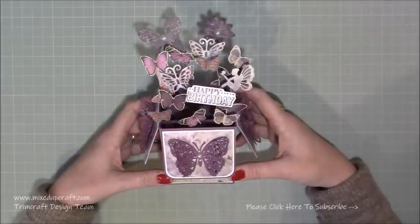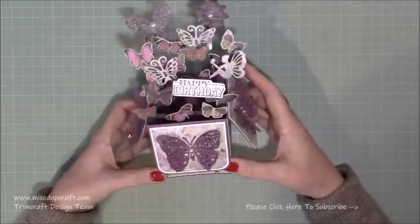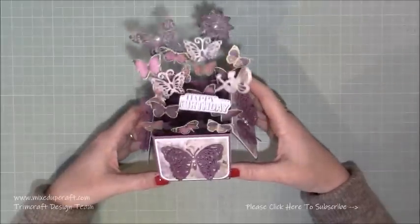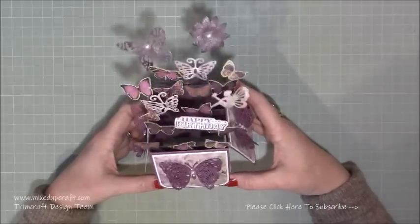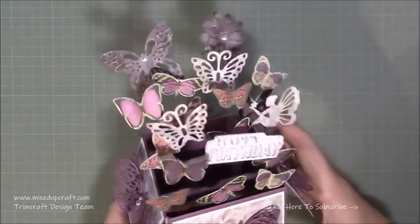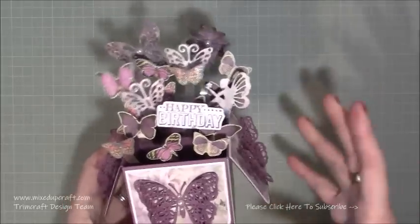Hi everybody, it's Sam at Mixed Up Craft. Thank you for watching my tutorial today. I'm going to be showing you how to make this really pretty pop-up box card, or box fold card. They're really straightforward to make - I've made quite a few of them and they're just really lovely card styles. This is using the First Edition Mariposa papers, which I'll show you in a moment, and it's just full of butterflies and it's so cute.